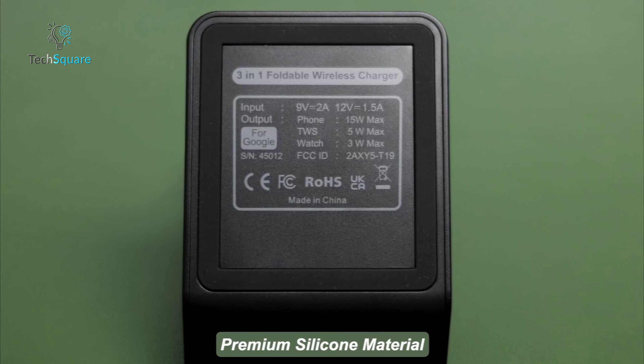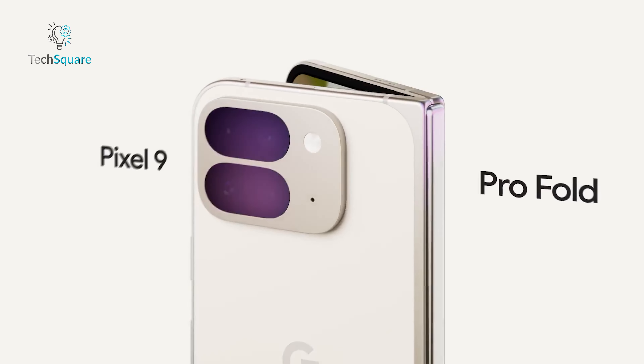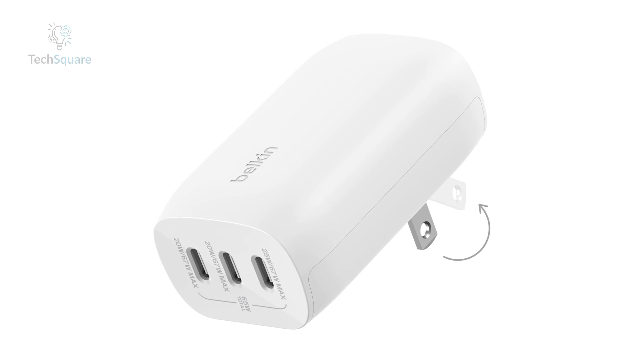Wrapping up our list is the Belkin Boost Charge, a versatile and compact charger that's a standout for both home and travel. Equipped with USB-C Power Delivery 3.0 and PPS technology, this charger ensures your devices get the fastest and safest charge possible. With a powerful 67W single port and 3x USB-C ports, you can charge multiple devices simultaneously. Ideal for family trips or multi-device users, the compact design and foldable prongs make it easy to pack and carry. Made from PCR materials, it highlights Belkin's commitment to sustainability. Tested rigorously for safety, it's perfect for keeping your Pixel 9 Pro or 9 Pro Fold and all your other devices powered up efficiently. If you're looking for a reliable, fast, and eco-friendly charger, the Belkin Boost Charge is a top pick.